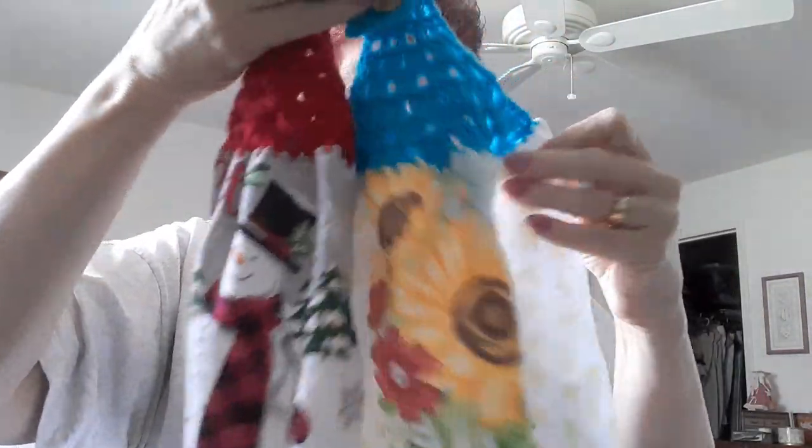Now, hanging towels. I think the person that sent me that comment, her initials were KK, but I couldn't find her comment. So here is some examples of my hanging towels, and I'm going to break it down how I make them and show you.